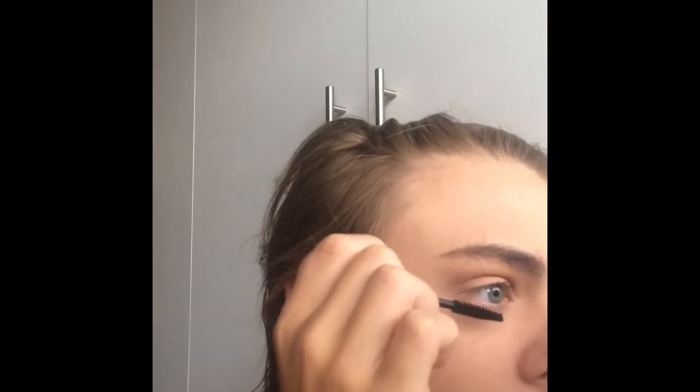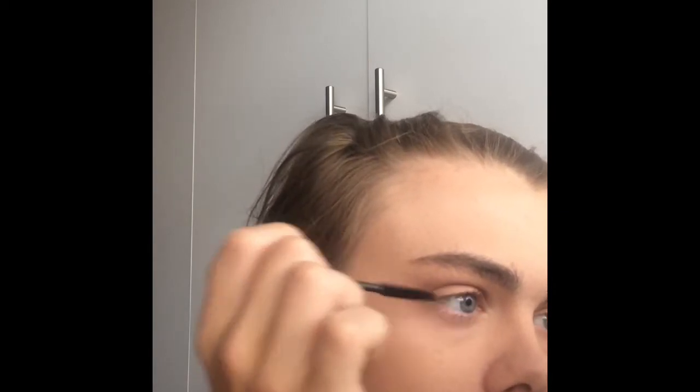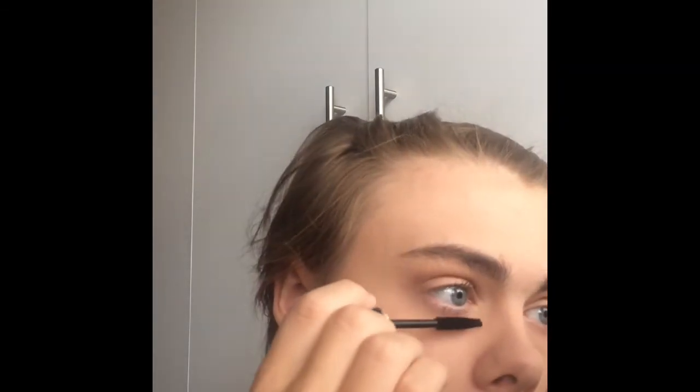I'm adding mascara now. I can't recall what mascara it is but it lengthens and honestly, my mascara makes such a difference — I don't even know why, it just does. Here you can kind of see the difference between one eye and the other; one looks a little bit more feminine than the other and I have no idea why.